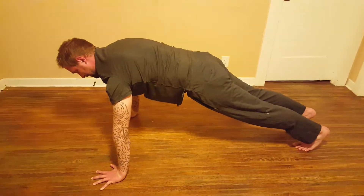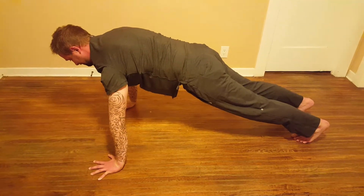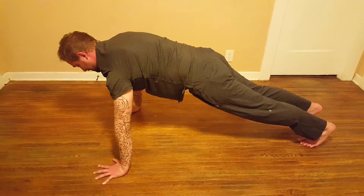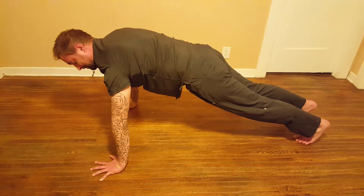What I recommend is counting breaths. If you're new to this, try counting for two breaths — that's one inhale, one exhale, two inhale, two exhale.